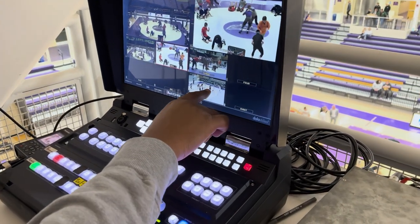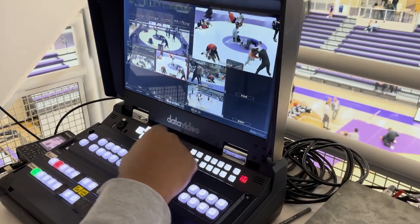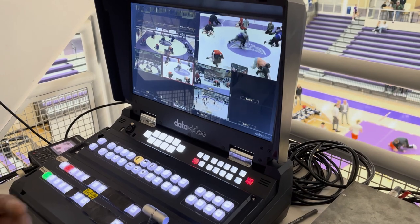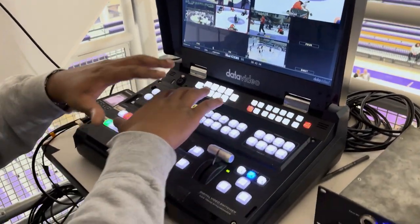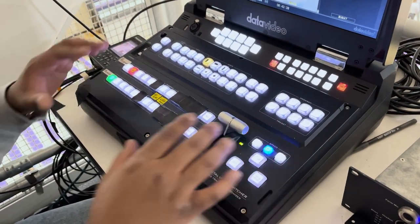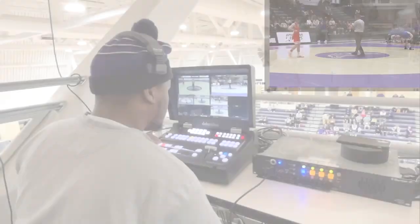Right here I believe is going to be the replays. So in case we have a break in action or a timeout, something like that, we'll go ahead and switch over to the replays to show you guys what you possibly could have missed. Transitioning down here — this looks very menacing, but I promise you it's not that complicated. You're only honestly going to use these two rows.